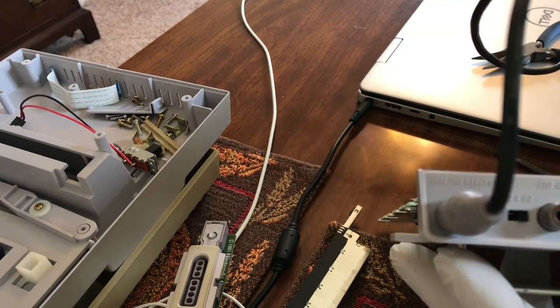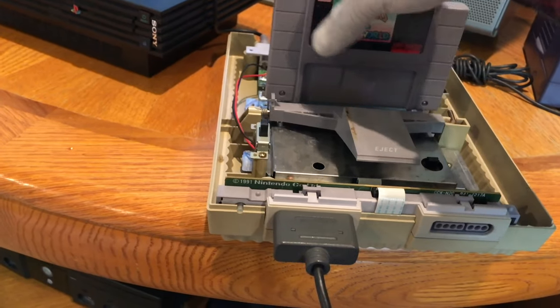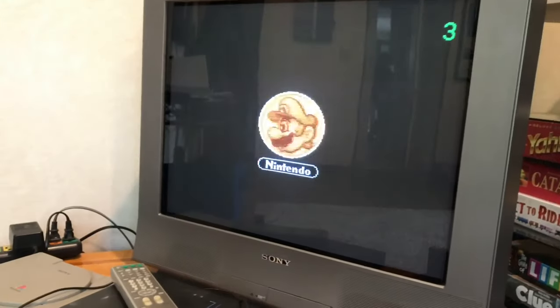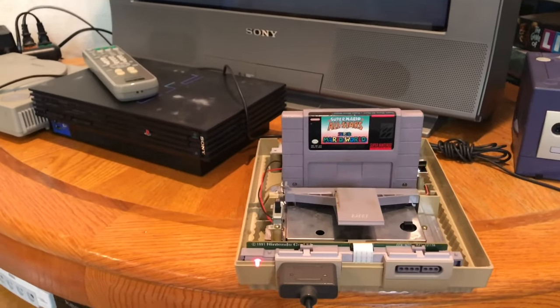So hold on, let me go ahead and put it back together. Here we go. Oh snap. That was it.